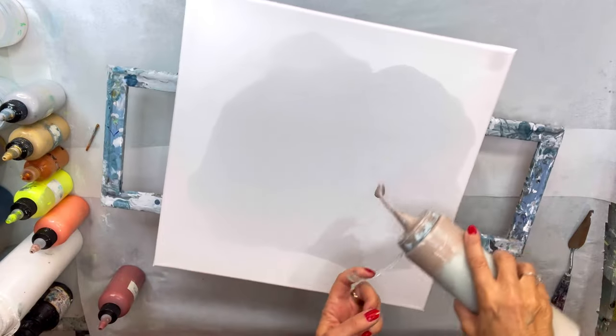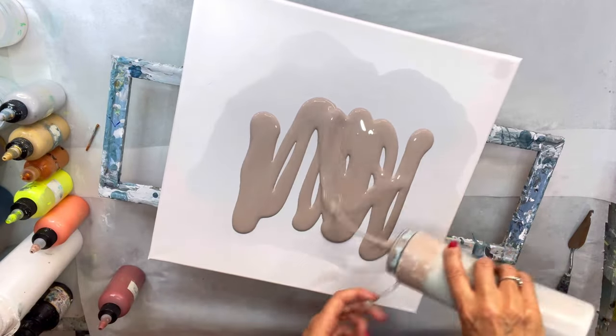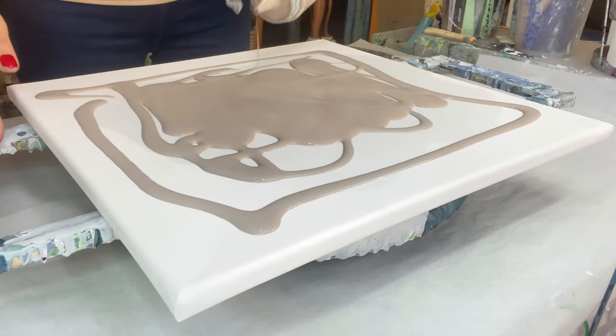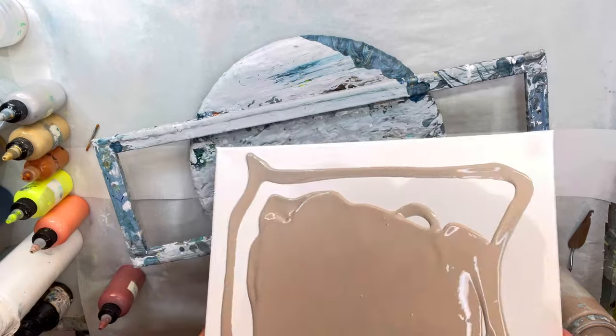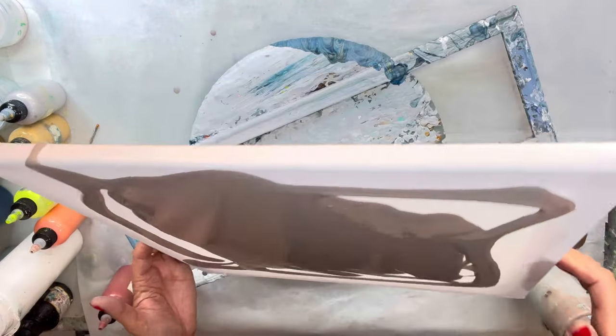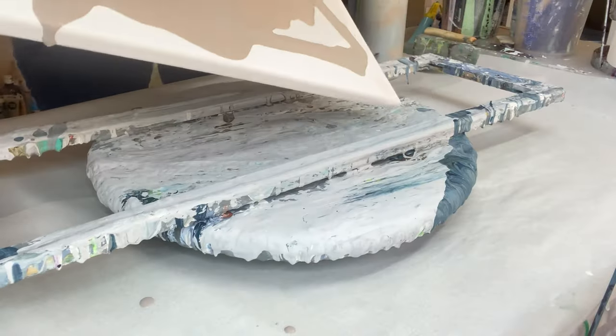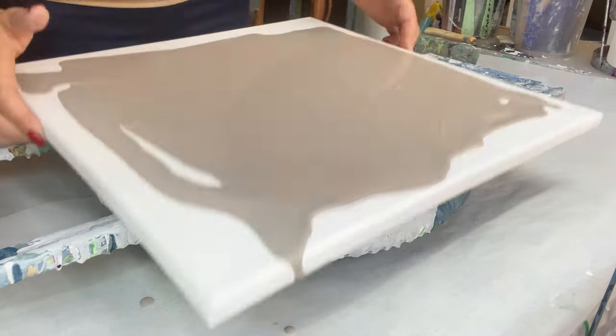Hello, welcome or welcome back to my fluid art channel. Eleni Shear here. Today I'm going to do a Dutch bloom and I've got a 40 by 40 centimeter canvas. My base paint is a neutral beige color.